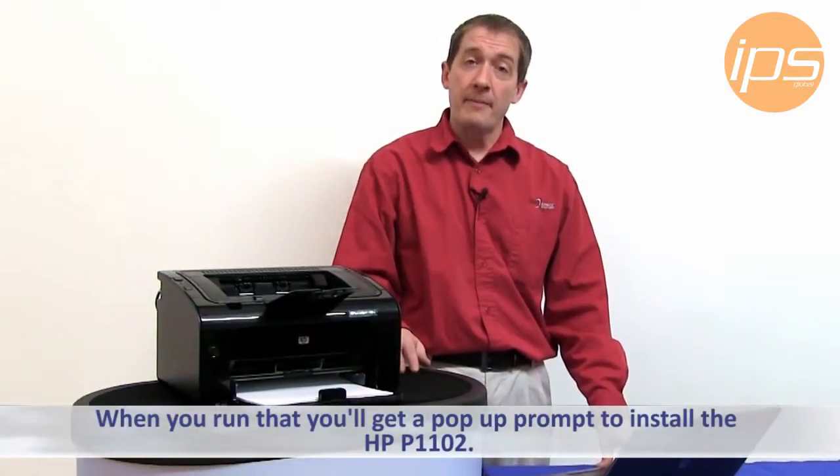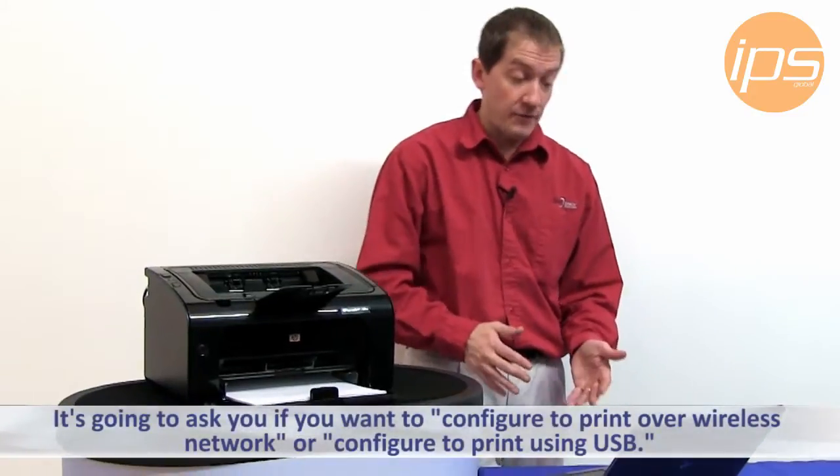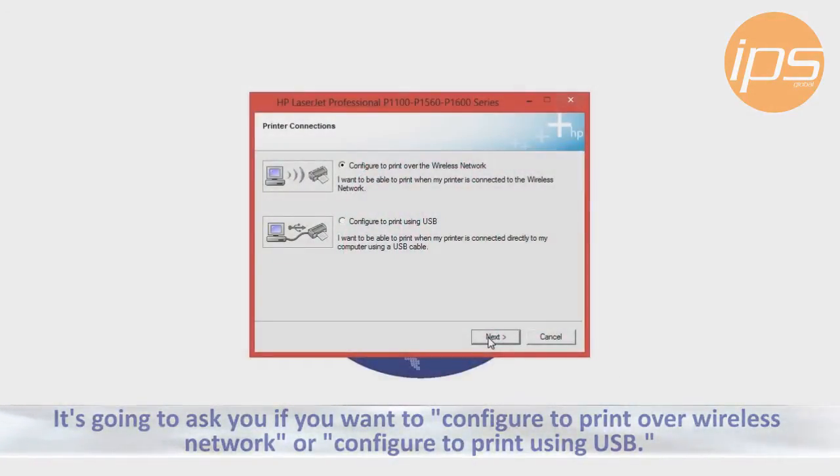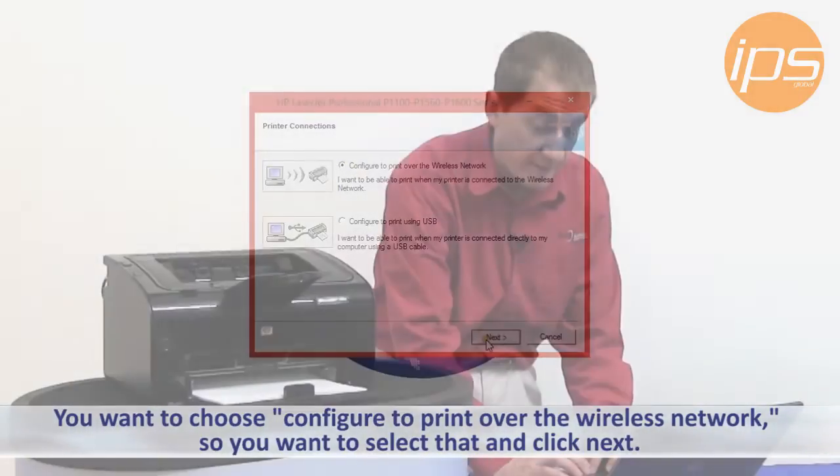When you run that, you'll get a pop-up prompt to install the HP1102 and it's going to ask you if you want to configure to print over wireless network or configure to print USB. You want to choose configure to print over the wireless network, so put a dot in the radio button on that side and then click Next.